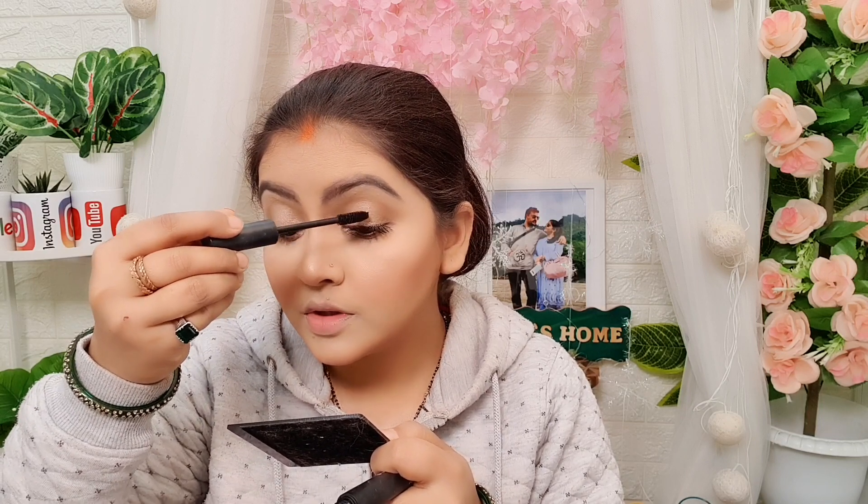It is a sticky mascara and I am honestly not a fan of it — sticky mascara कि मैं फैन नहीं हूँ.